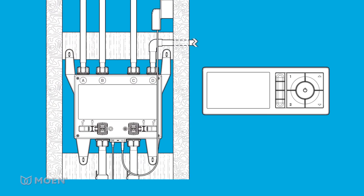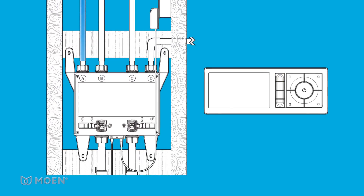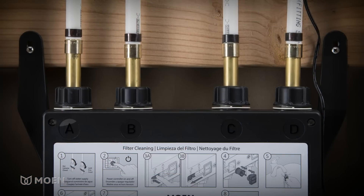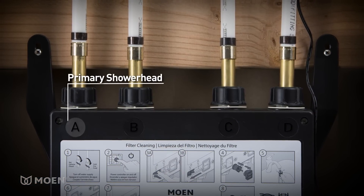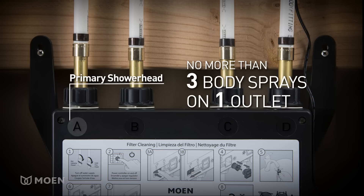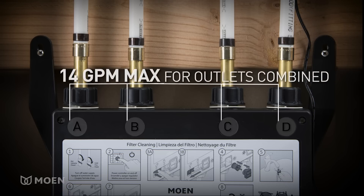Before you connect the water lines, talk to the homeowner to determine what button on the controller will activate what outlet, then plumb it accordingly. Outlet A must be plumbed as the primary shower head, and there should be no more than three body sprays on one outlet, with a maximum of 14 gallons per minute for all outlets combined.